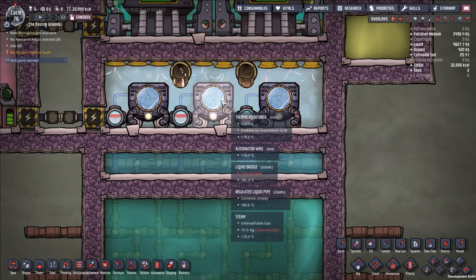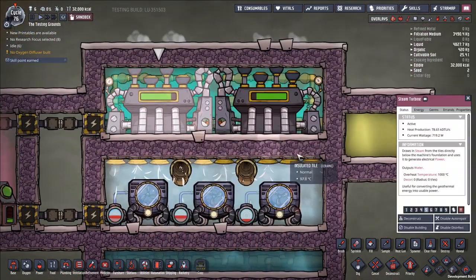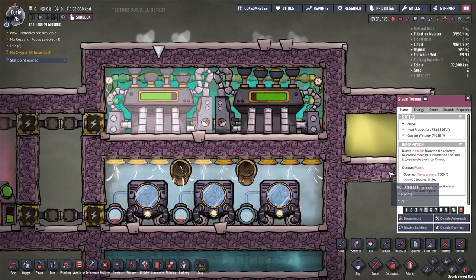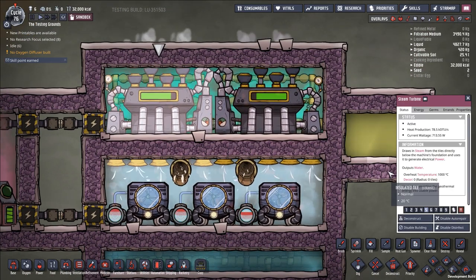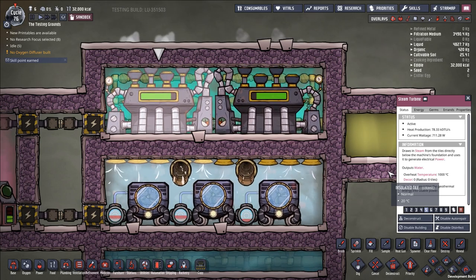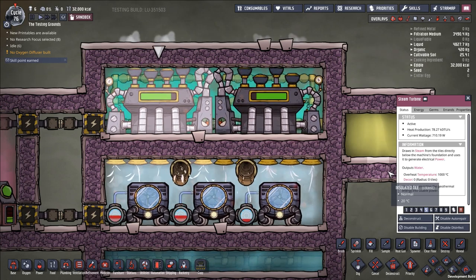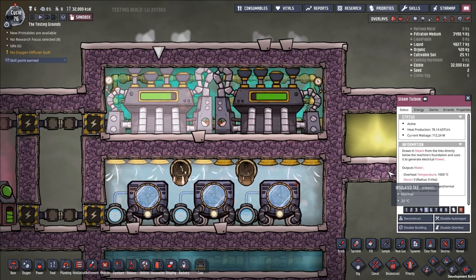The steam turbine is then how we get rid of that heat. The steam turbine takes in steam, and the steam has to be at least 125 degrees before it will turn on. It operates up to 200 degrees Celsius — beyond that point you're at peak efficiency.